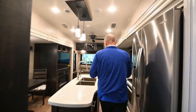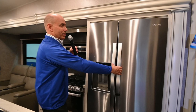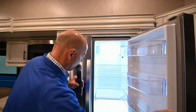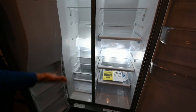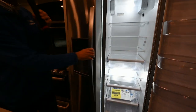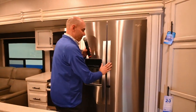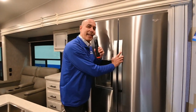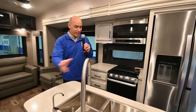Moving into the kitchen area, we move up to a two-door residential refrigerator — this is a Whirlpool brand, 21 cubic feet of well-lit, nice storage. This is the same refrigerator I have in my house. Tons of storage. When my wife and I were RV shopping, we found an RV with a residential refrigerator, which was a deal-maker for her. She came in and hugged the refrigerator — I was a little bit jealous, but it was a deal-maker.